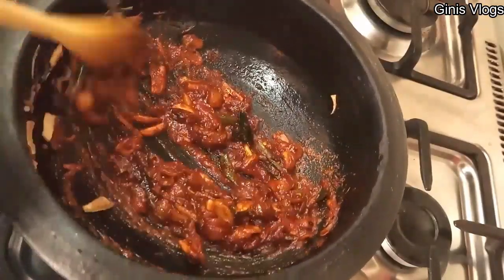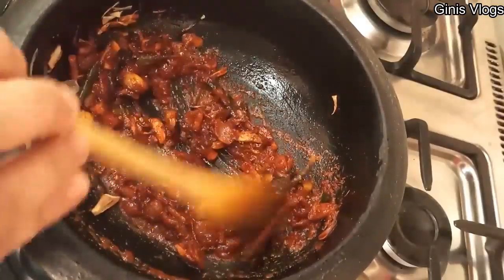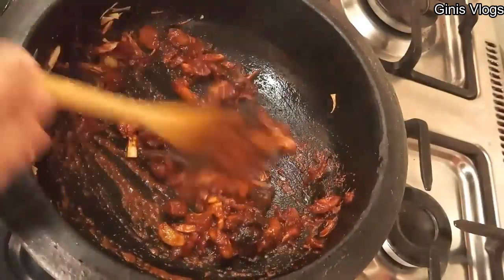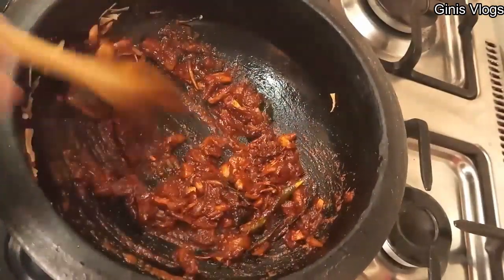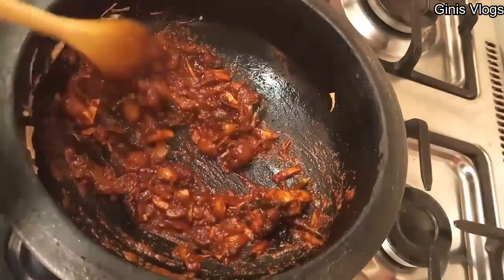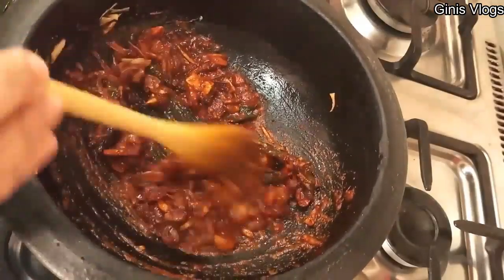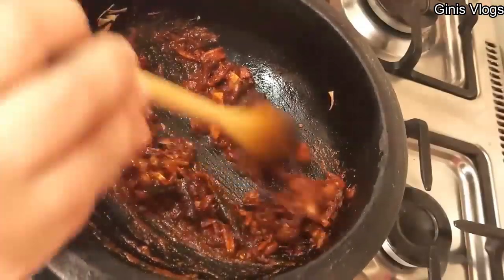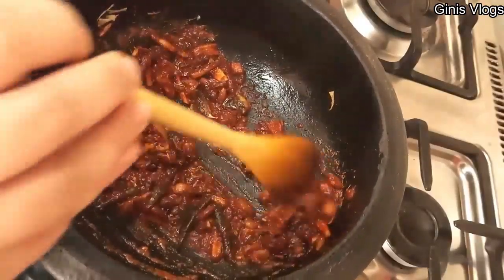I'll cut it a bit with some shrieks. So we'll have some shrieks that are already holding. Some shrieks are so great. Now we'll cut the kashmere for this, so we will cook it before we cook it.